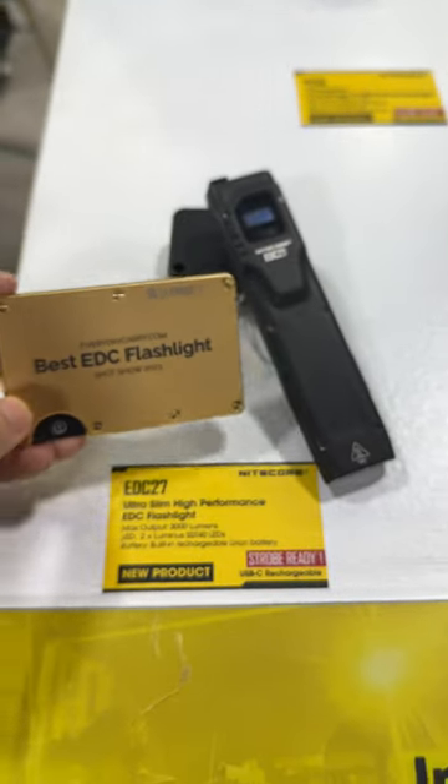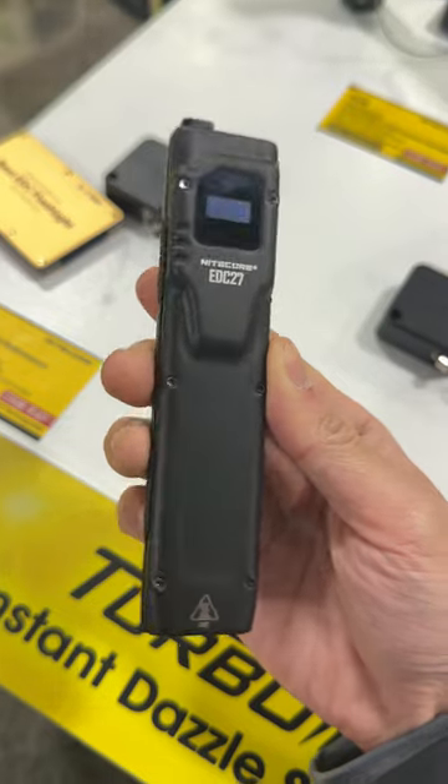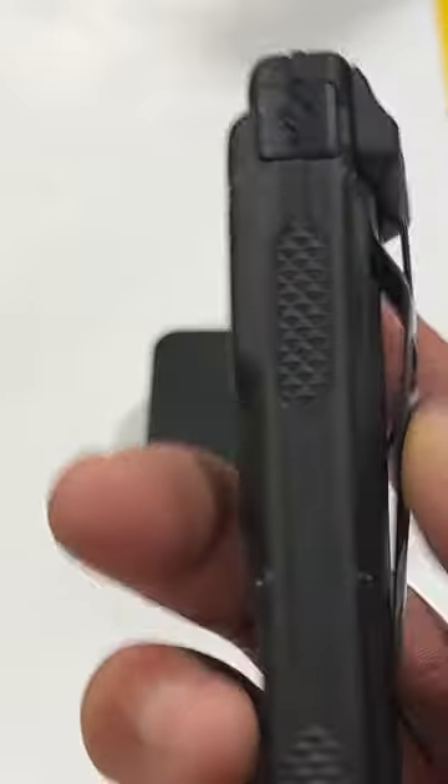The best new EDC flashlight I saw at SHOT Show this year was the Nitecore EDC27. Its slim, rectangular body is a departure from the traditional cylinder shape, making it easy to keep in your pocket with its deep carry clip, just like an EDC knife.